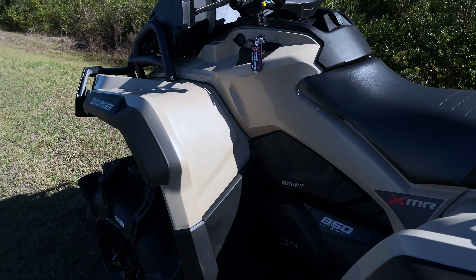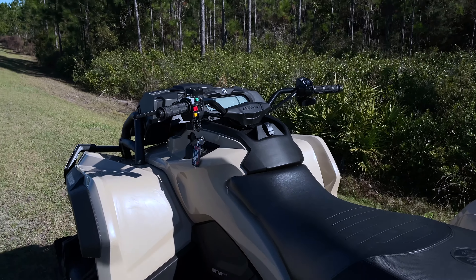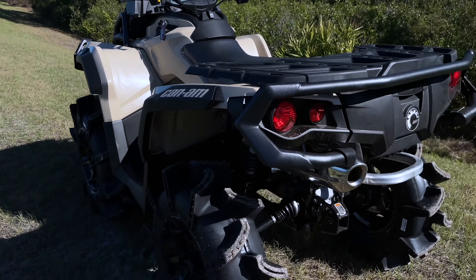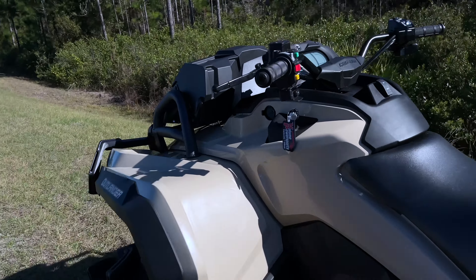I'm not sure where it stands on speed compared to my last build, but it's pretty quick, I'll say that. I haven't had any mud or anything yet, so I don't know how that's going to go with these different tires, but we'll see.